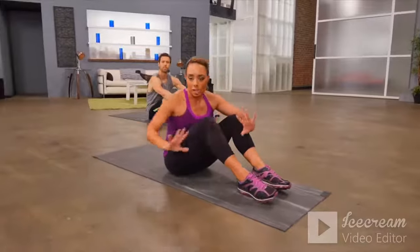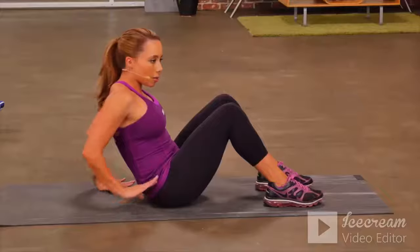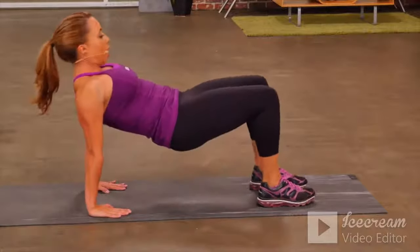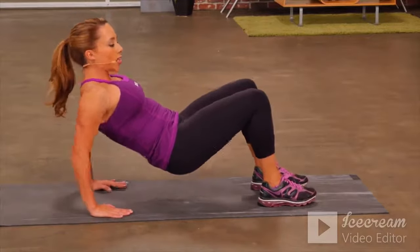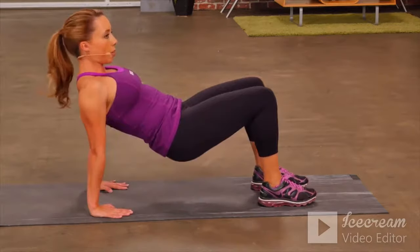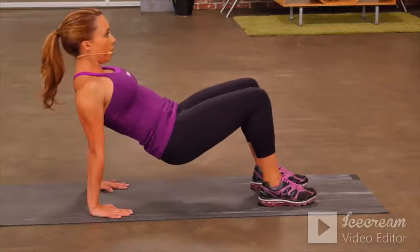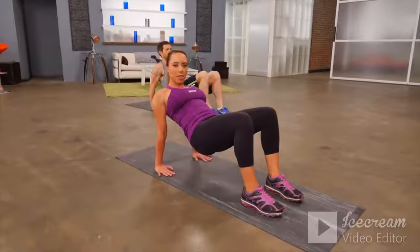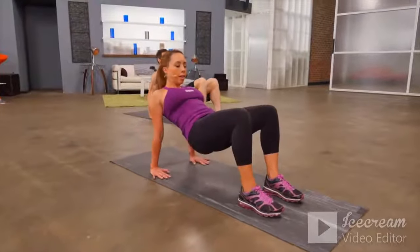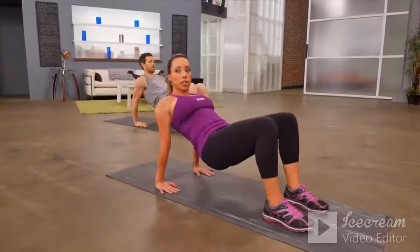Now let's move on to our last exercise of this set — it's a tricep dip. Put your hands with fingers facing your booty, lift your butt up off the floor, and isolate the triceps — dip down, push up. You'll really feel the backs of your arms, that tricep muscle really starting to work. Each one of these exercises engages your core the entire time.